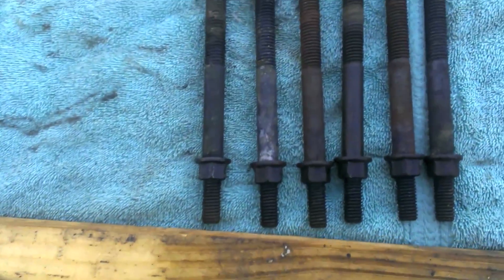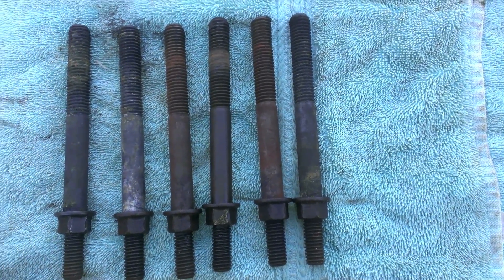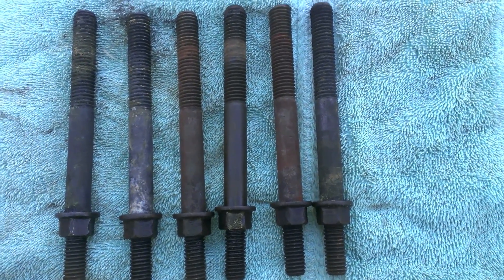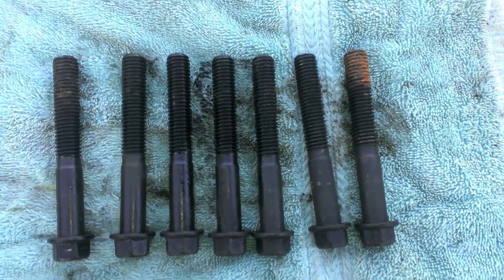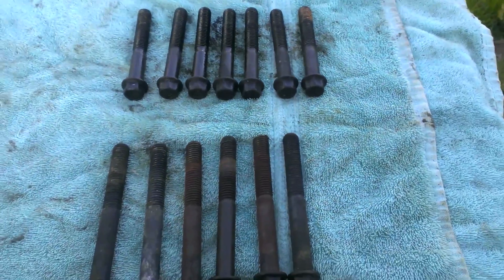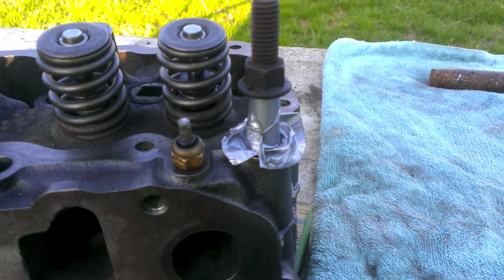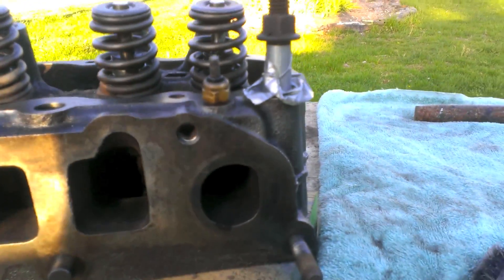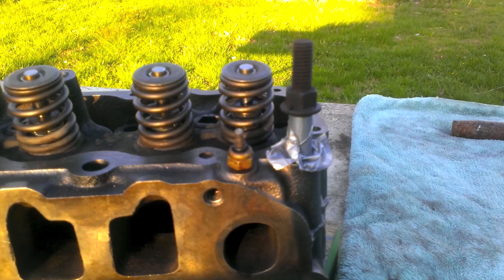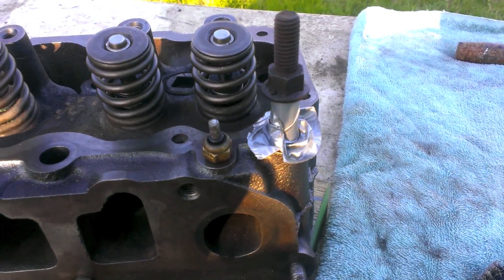Got our bolts here — this is the driver's side bolts. The one in the far back is already in the block, so that's why there's only six here instead of seven. There's the passenger side bolts, all lined up from left to right, front to back. For the bolt in the back, here's my little trick: duct tape. Just wrap duct tape around it so it doesn't fall all the way in. I saw other people online use vacuum hose, but if you're in a tight pinch, just use a little duct tape.